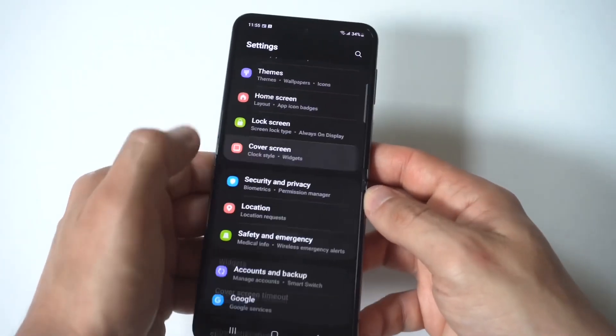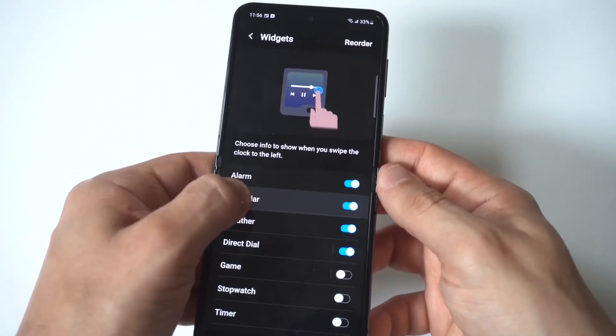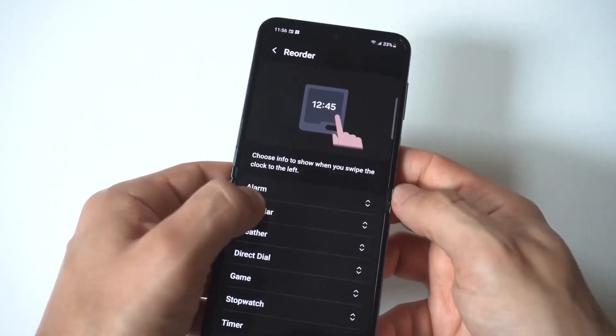When you click on widgets, you're going to see that there is an alarm clock option. You just need to highlight it to make sure it's turned on. Mine was off. If you want to reorder your widgets, you can click the reorder option in the top right-hand corner, and then you could start stacking.